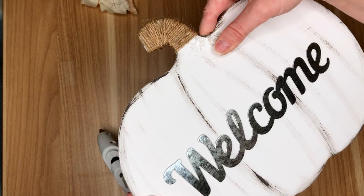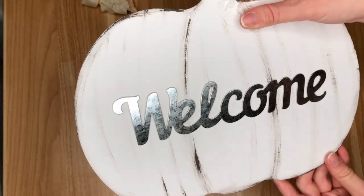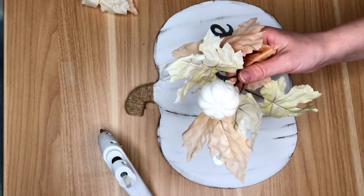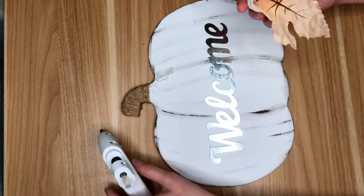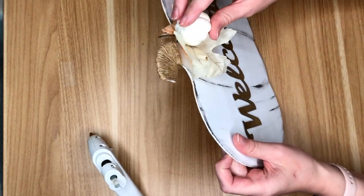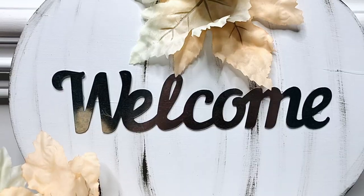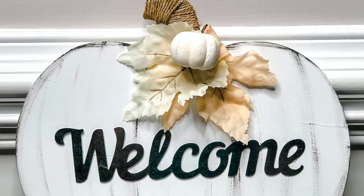The worst thing as a YouTuber happened because I forgot to hit record, but all I did was cover the stem of our pumpkin sign in jute. Then I have one of these galvanized welcome signs from the Dollar Tree — it came in a pack of three with other sayings — and I hot glued that on. The Dollar Tree also came out with these really pretty white neutral floral picks this year, so I took one and hot glued it onto the front of our pumpkin sign. I plan to prop this up on my mantle, but if you want it as a hanging welcome sign for your door, just hot glue some jute to the back and hang it up.